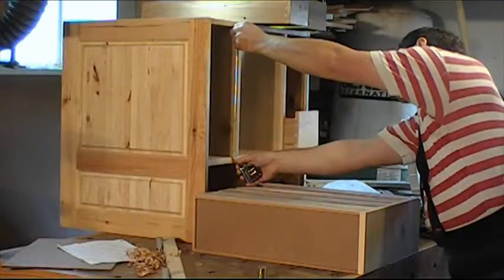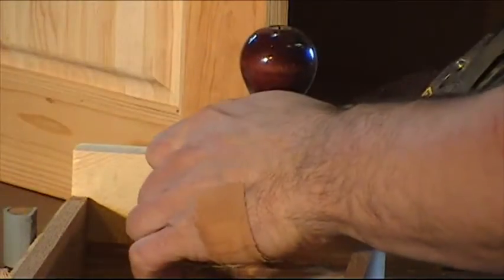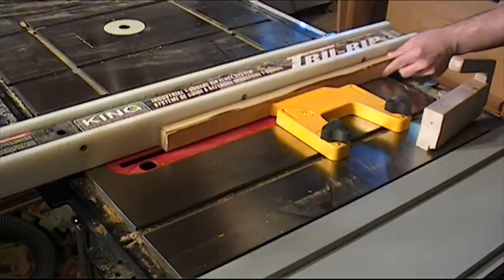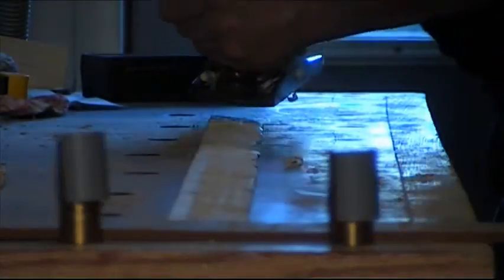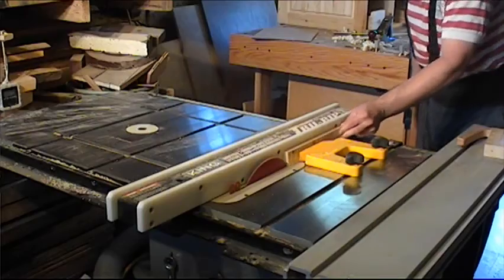I measure the space needed for the drawers and I add just the right amount. I cut a wedge-shaped piece of wood for the interior of the cabinet and I hand plane a flat spot. Oops! Now I need to make another one.